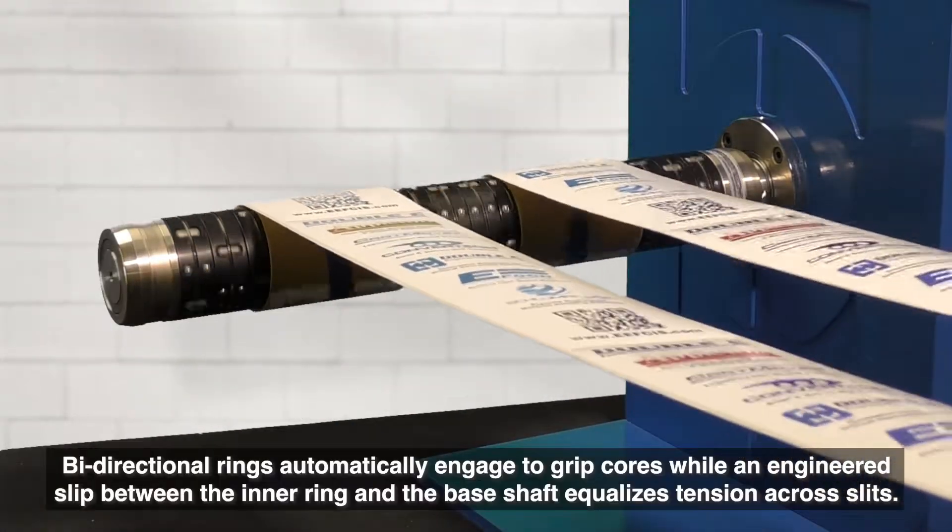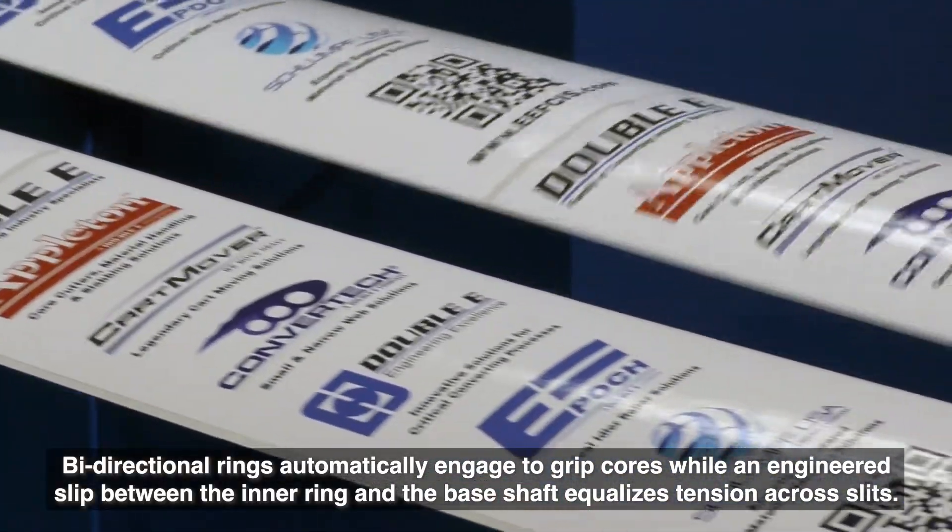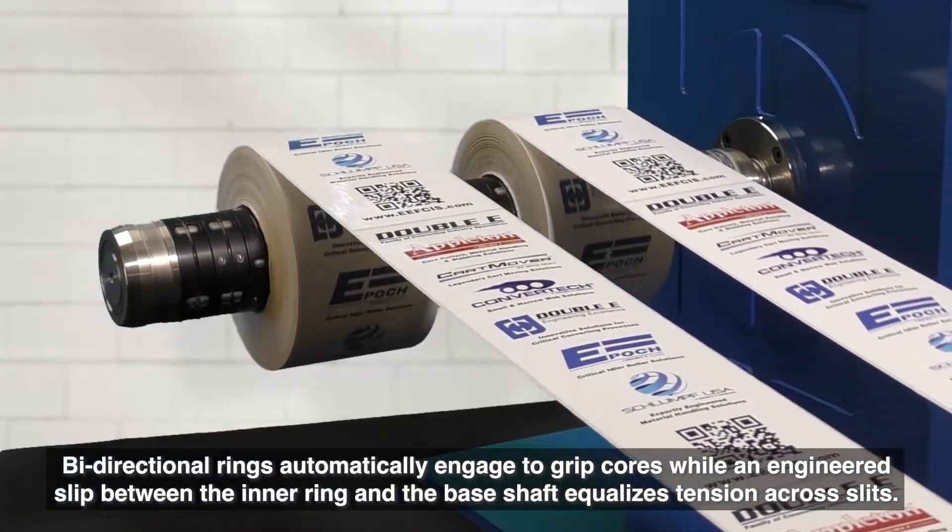Bi-directional rings automatically engage to grip cores, while an engineered slip between the inner ring and the base shaft equalizes tension across slits.